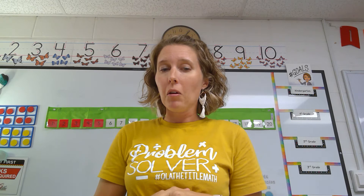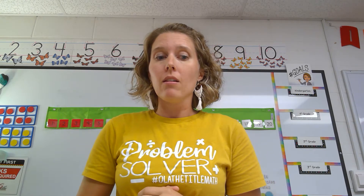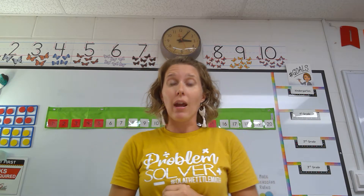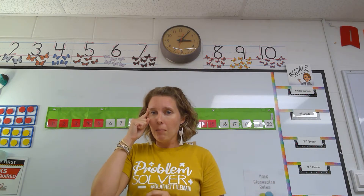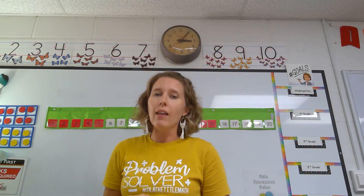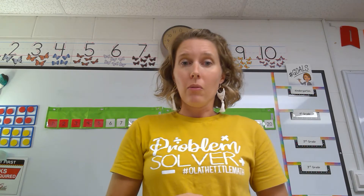Now that we remember how to count the math way, let's do another game called the math finger flash. Are you ready? I'm going to hold up a number on my fingers. You have to think about what number I am showing. Don't say it until I go snap, and then yell out what number I showed. Let's see if we can play this game.